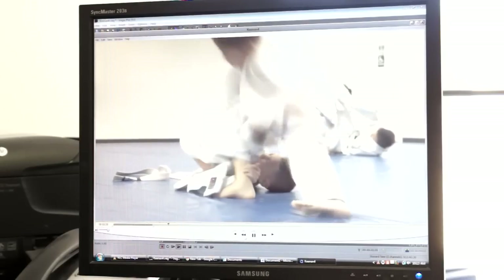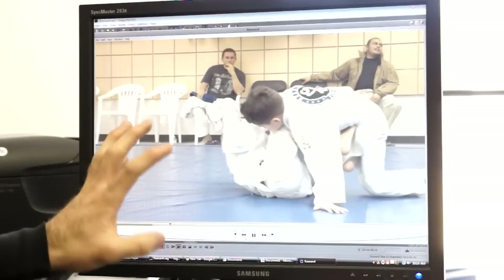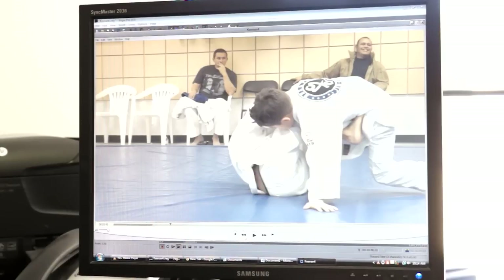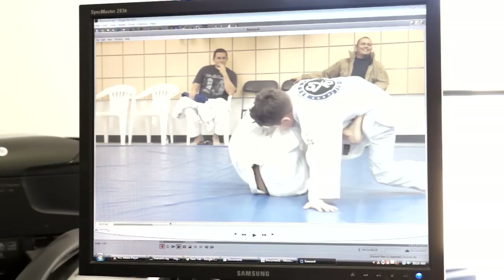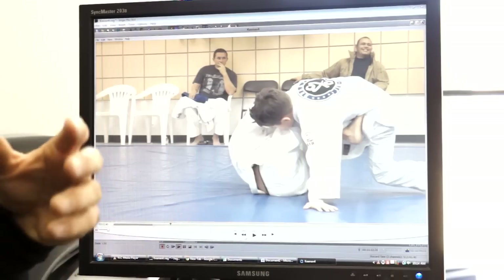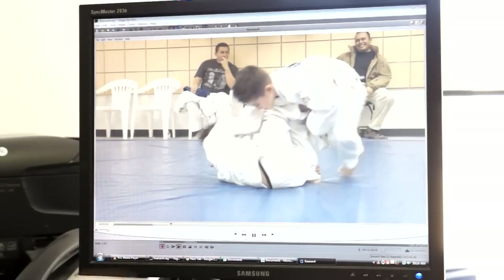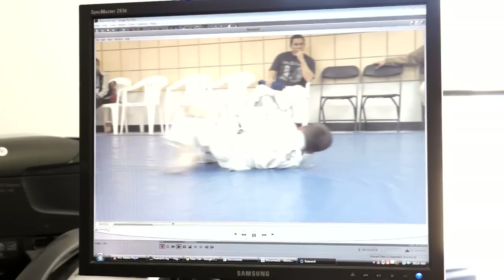He didn't quite get it at first so I troubleshot that portion with him afterward. Then he shoots to the deep de la riva, gets the berimbolo, and scrambles to the back. A lot of people think kids shouldn't be learning this stuff, but if they don't, they'll be fish out of water competing. I'm in Southern California next to the Mendez Academy and they're very much de la riva, berimbolo, tomo nage, leg drag style jiu-jitsu. These are white belts doing just fine — kids are sponges, they learn better than adults.